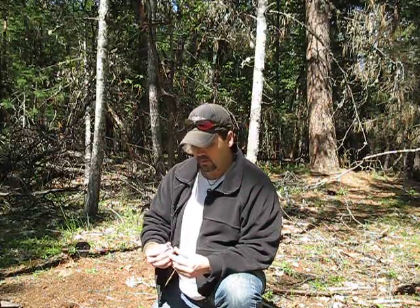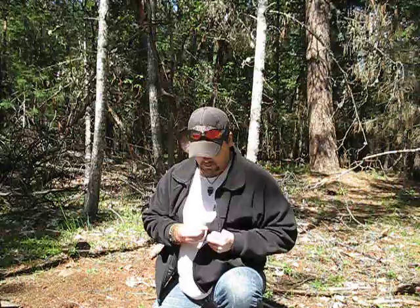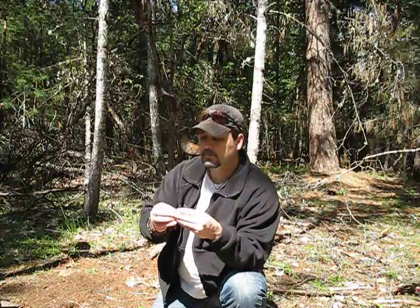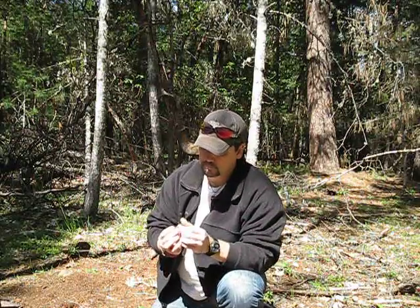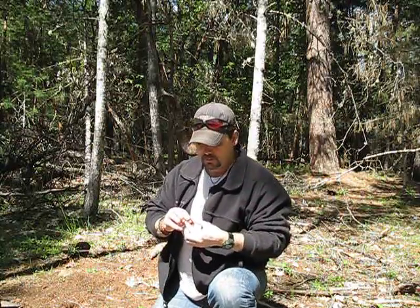I don't know how new they are, but I now have some buckles that are metal, and they're also chrome plated. So if you didn't want to go with a plastic buckle, you could go with metal and still get something that could be useful in a survival situation out of this buckle. You'd be trading the whistle for something that you should be able to signal with still.